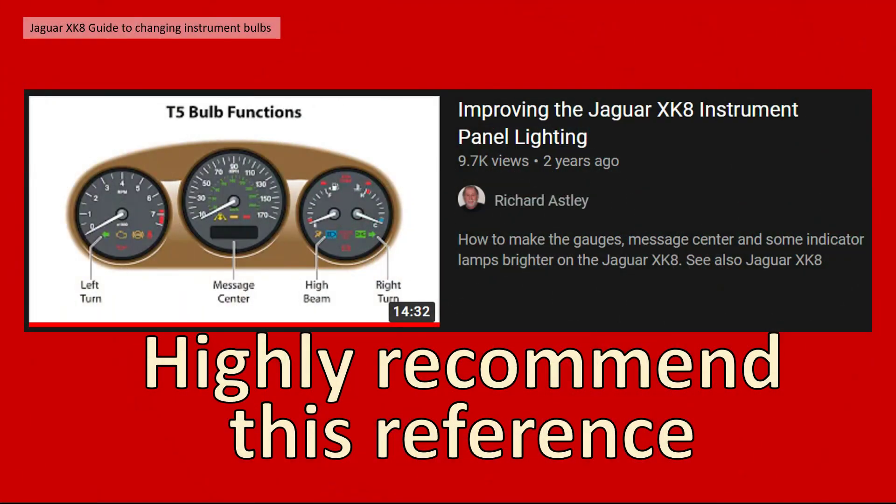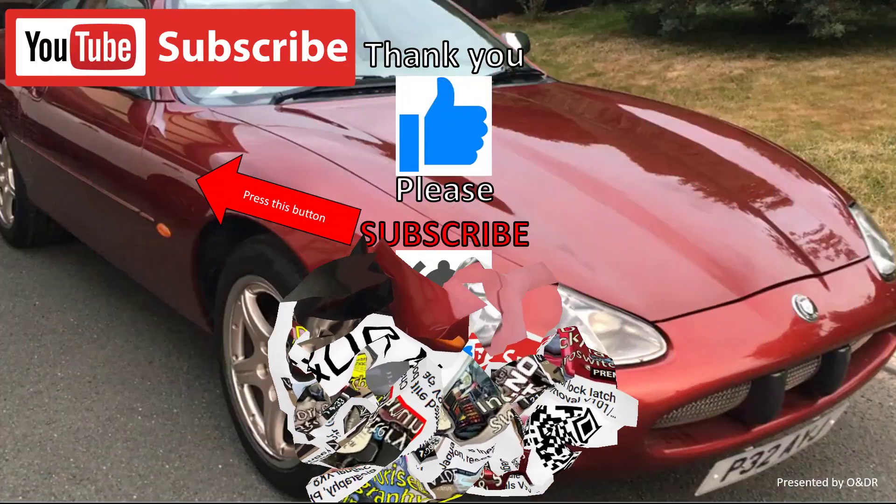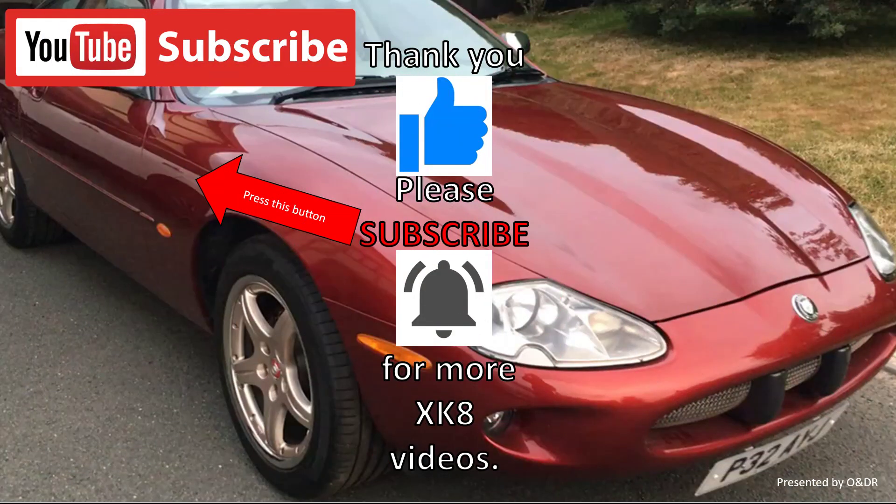If you're interested in doing this, have a look at our videos but I highly recommend you also watch Richard Astley's video on improving the Jaguar XK8 instrument panel lighting — I've watched it and it's helped me a great deal. If you're interested in Jaguar XK8/XKR content take a look at our channel. Thank you very much for watching — please like, comment, share and subscribe if you'd like to see more XK8 videos.